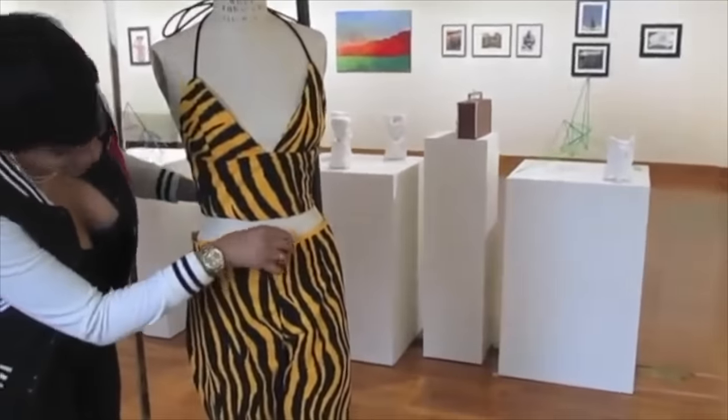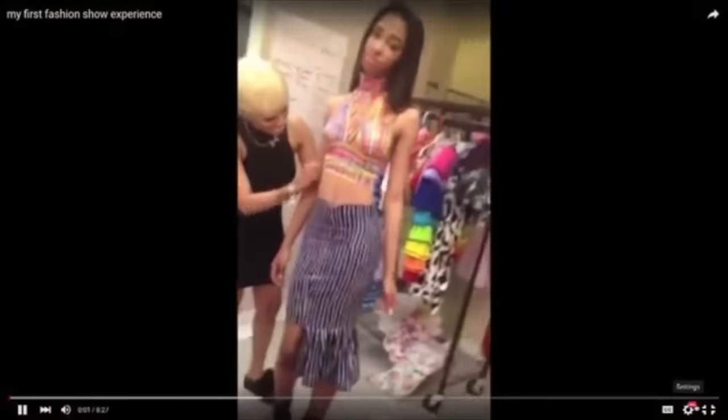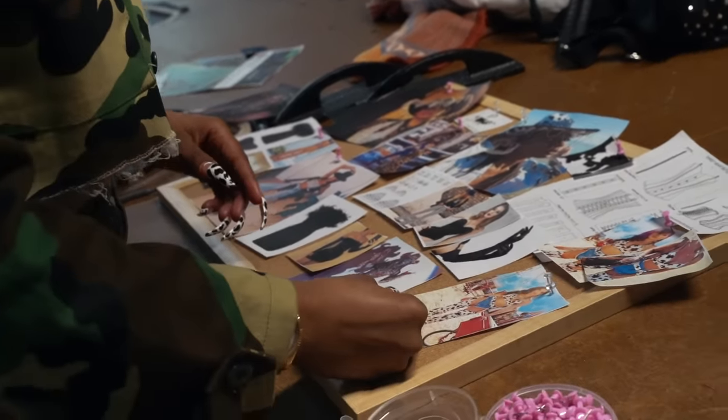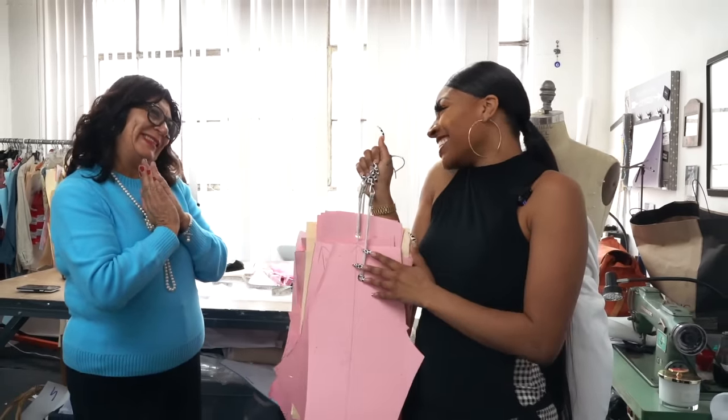You guys know I've been designing clothes since I was in college, but it wasn't adequate enough for me to feel comfortable enough to actually send out. It was kind of a little janky, but this time everything was well thought out, well quality, good energy, good vibes behind all these clothing pieces.